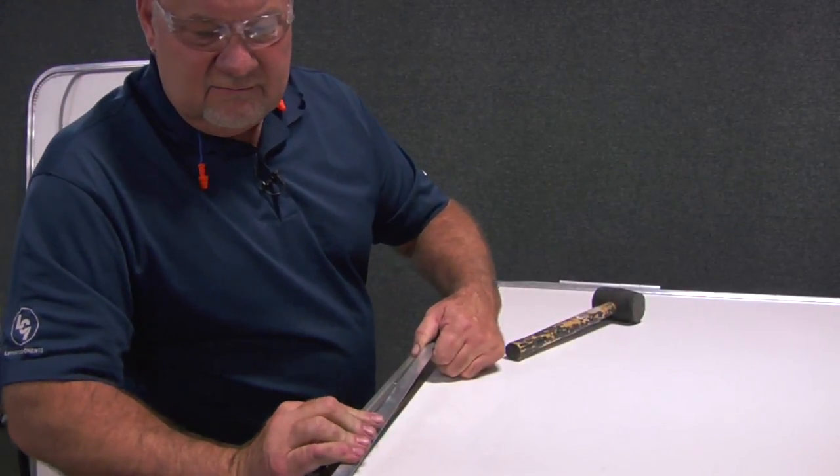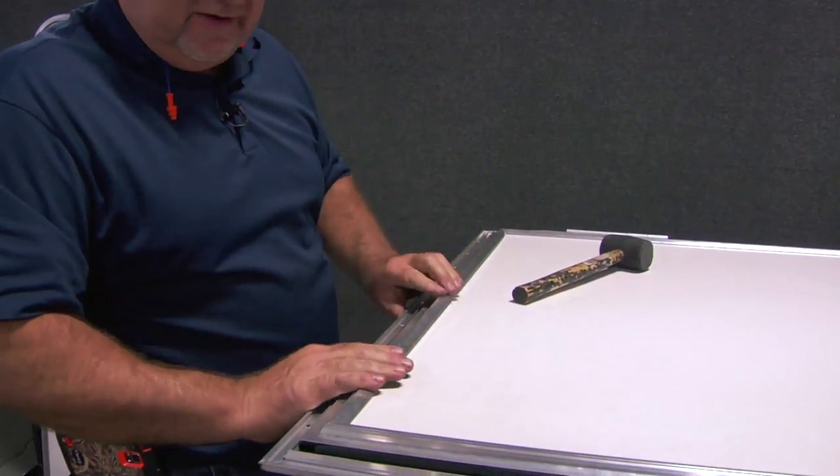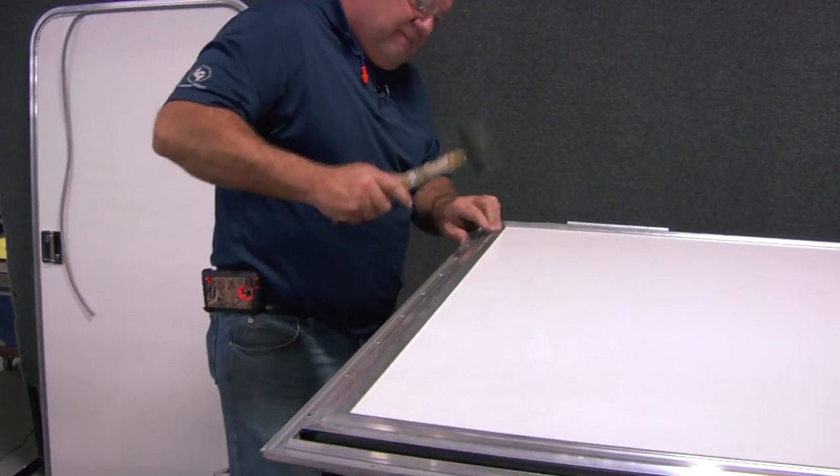If the door has a square style edge on the top, then the aluminum glazing can be applied to all four sides of the door.